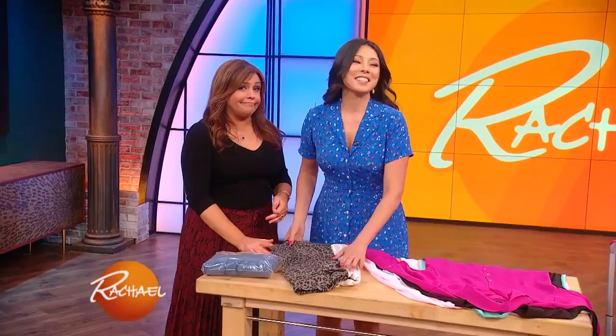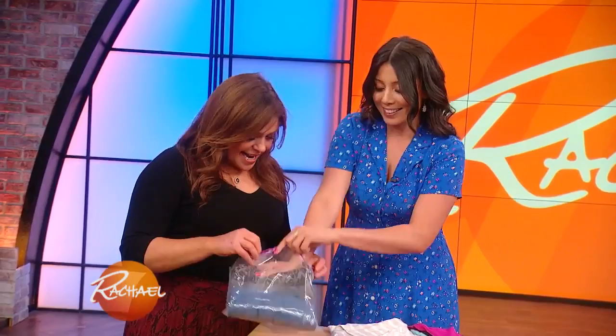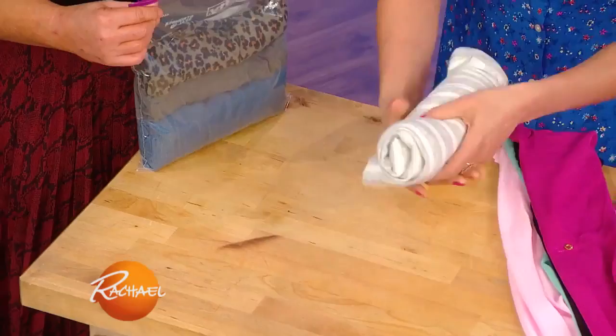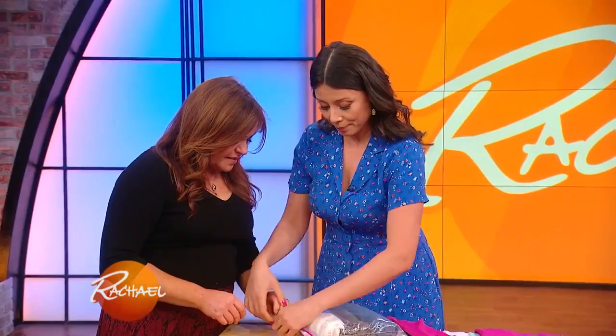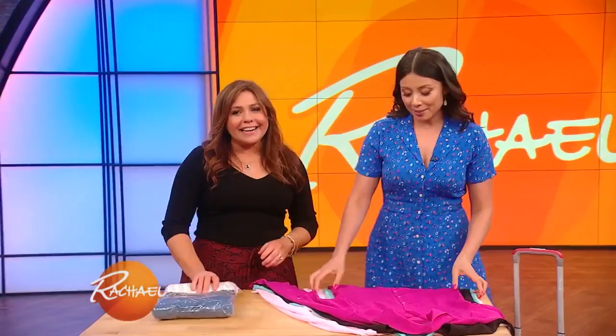I can actually pack for months in a carry-on. I have all these space-saving tips. So with clothes, for example, I like to roll. If I've got my T-shirt here, I'll roll it up like that. And then you put them in Ziploc bags — I put these in little Ziploc bags, see? This also avoids creases, like deep creases, so you don't need to pack the steamer. And then you can actually squeeze out some of the air, and there you have some space-saving clothing.